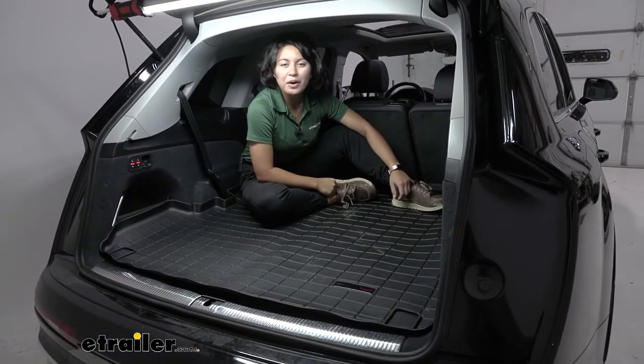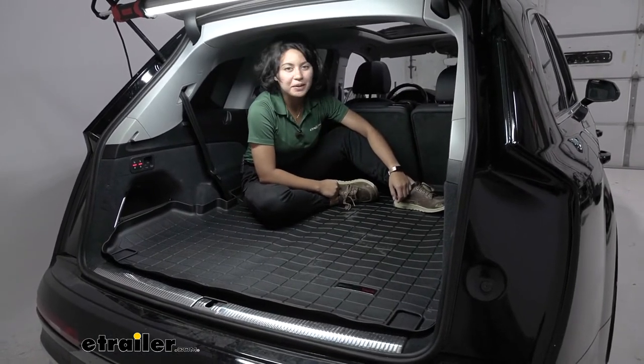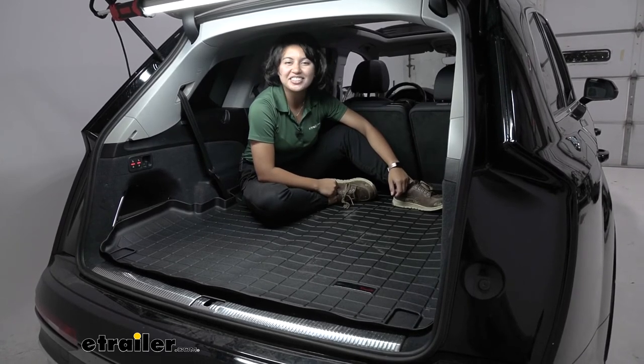And that was a look at our WeatherTech rear cargo area protector on the 2021 Audi Q7.